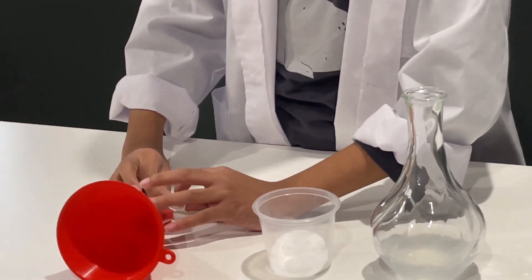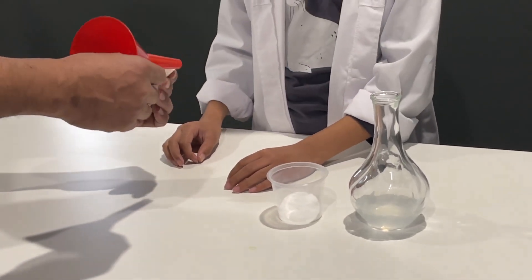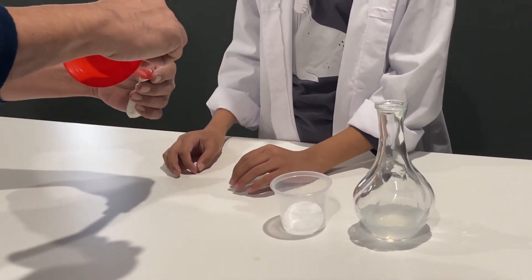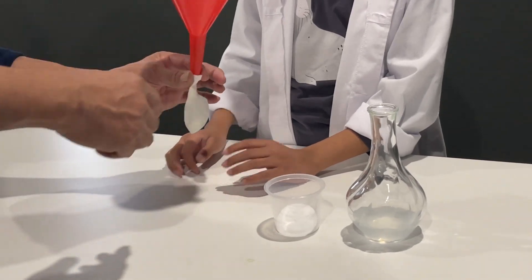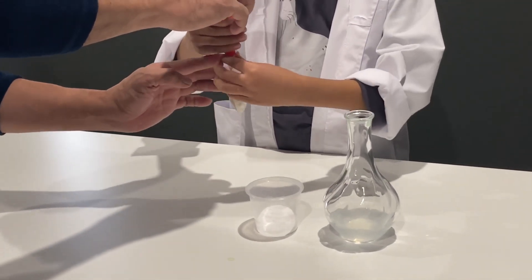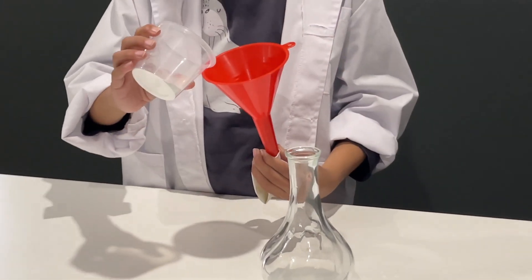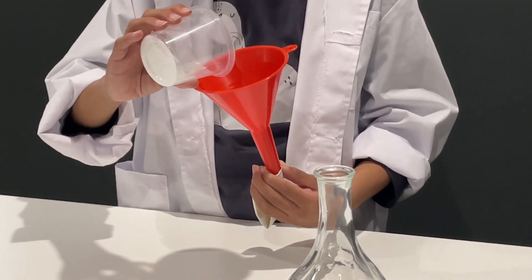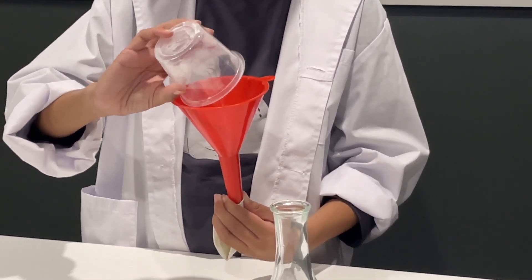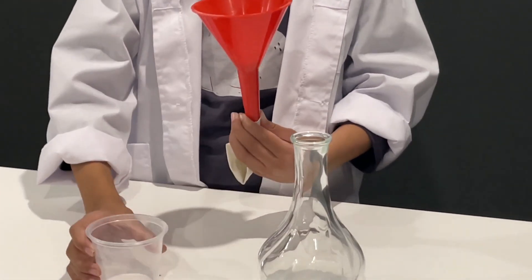Do you need a hand? Yes, please help. It's easier like this — instead of stretching it, you hold the balloon like that. How much? All of it. Of course, the gas that we are making is carbon dioxide.